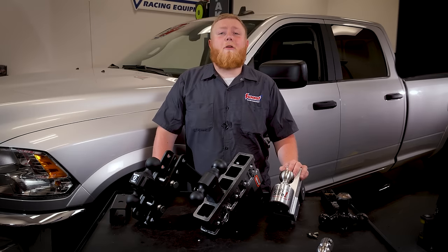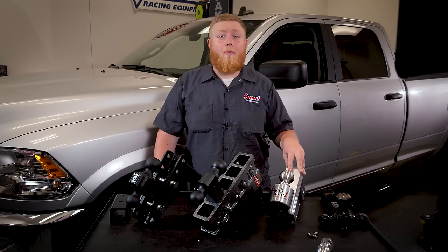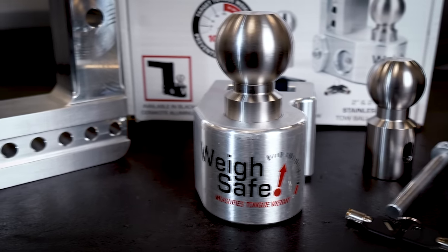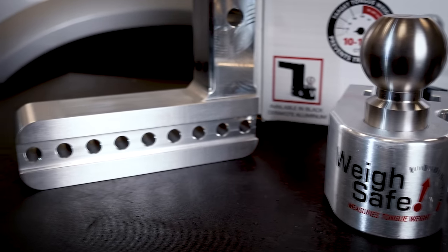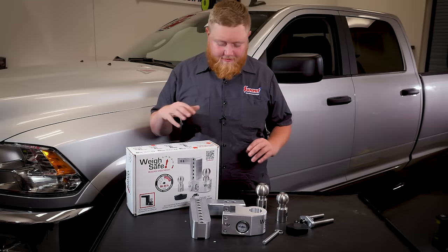Now that we've learned about all these hitches, let's talk about the one we've selected for our Ram. We've decided on the adjustable hitch setup from WeightSafe because we want our truck to be able to pull a wide range of loads. The good news is the installation isn't that tough — you can do it in your driveway with basic hand tools in about 30 minutes. It'll actually take longer to get it out of the box and assemble it than to put it in the truck.